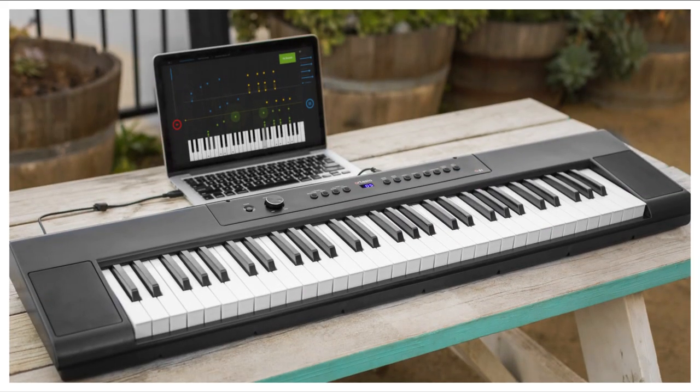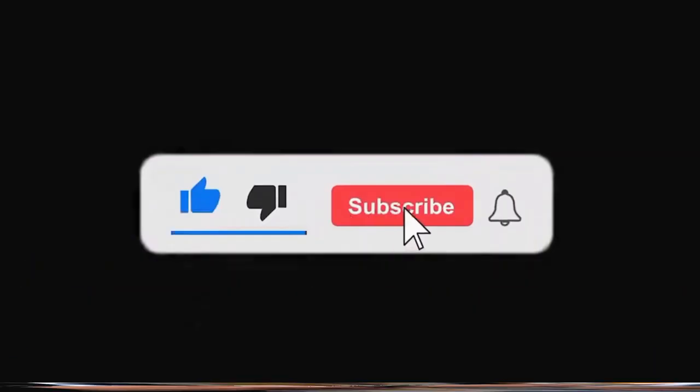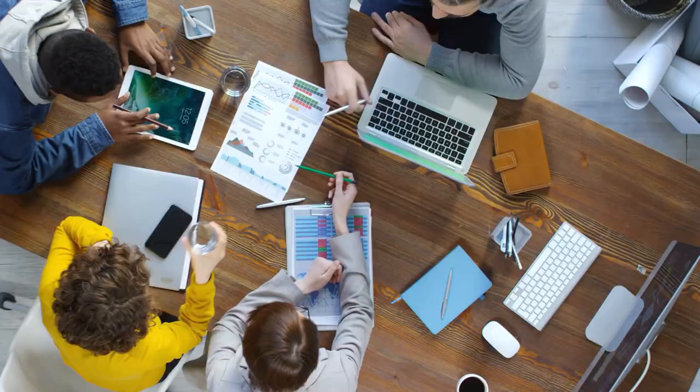Thank you for joining us on this musical journey through the best digital pianos of 2024. We hope you found this video helpful in your search for the perfect instrument. If you enjoyed this video, please give it a thumbs up and subscribe to our channel for more musical content. Until next time, keep rocking those keys!